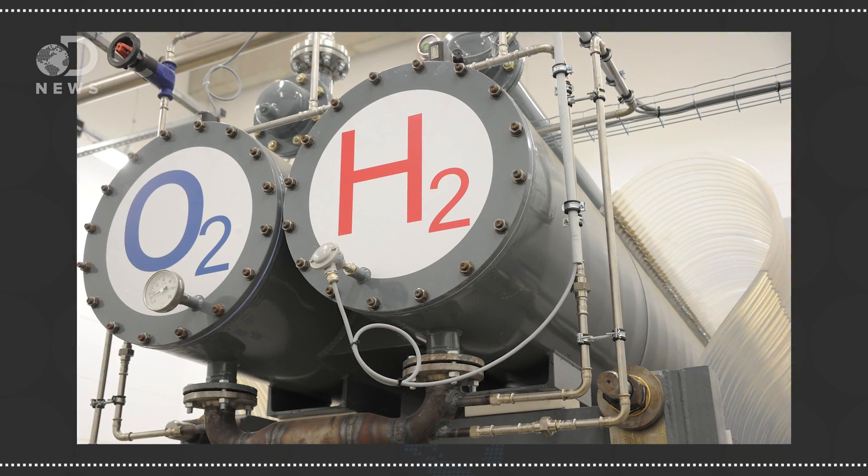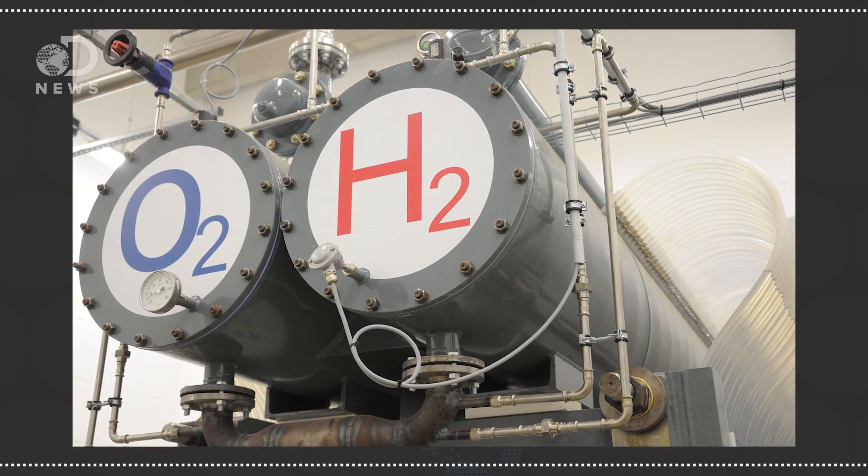Once you break up water, you can store that hydrogen and later use it as fuel. Michael Faraday first discovered the phenomenon of electrolysis back in 1834.